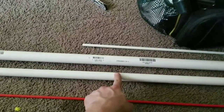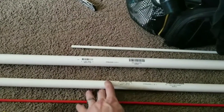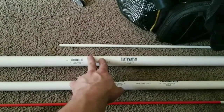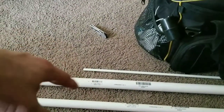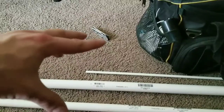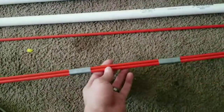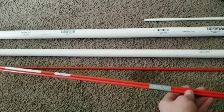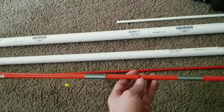I'm going to make the bow out of a three-quarter inch schedule 40 PVC pipe and a one inch schedule 40 PVC pipe — I'll only need about a foot of that for a reinforced handle section. I'm also going to be using some fiberglass rods — these are full 48-inch fiberglass driveway markers, and I marked the middle here.